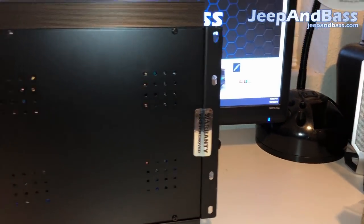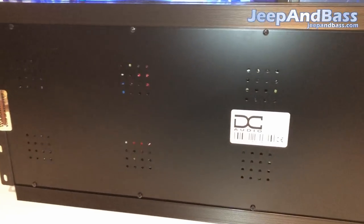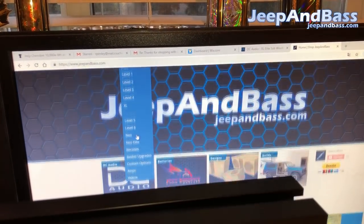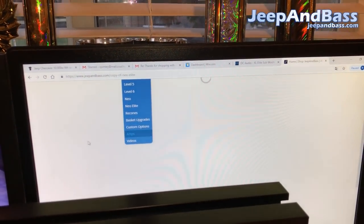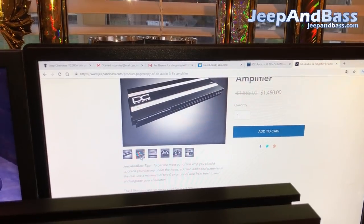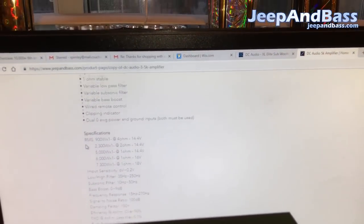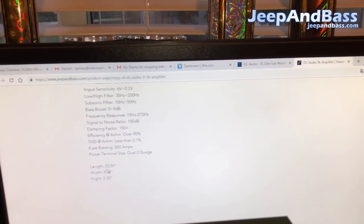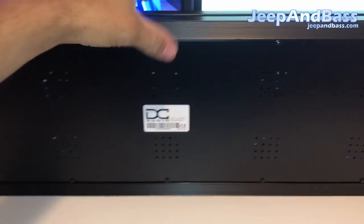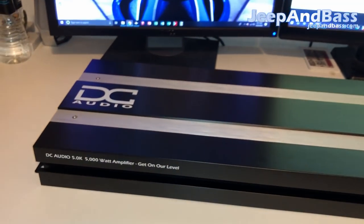That's pretty much the full rundown of the amp. I won't open it up since I don't want to void the warranty, but you can look up the internals on their website or on my website jeepandbass.com. Under DC Audio amps, I have the 5k listed at $1,480 shipped, including a picture of the internals — it's a really well laid out, powerful, well-built amp. All the specs and dimensions are listed there too. This amp is well overrated with the appropriate electrical setup.